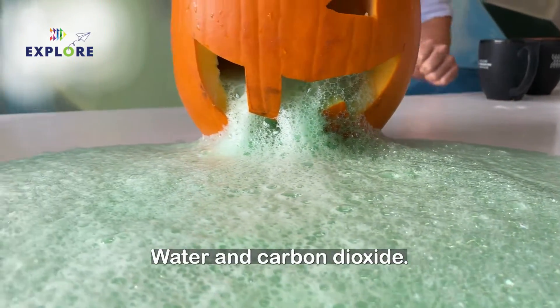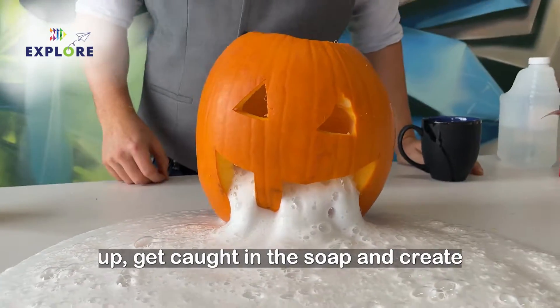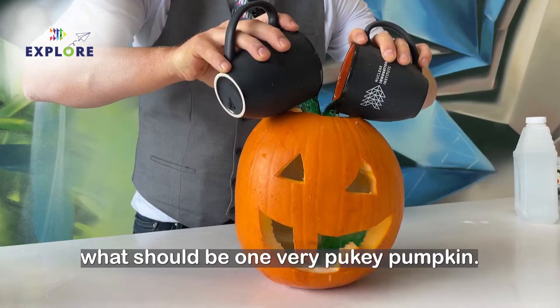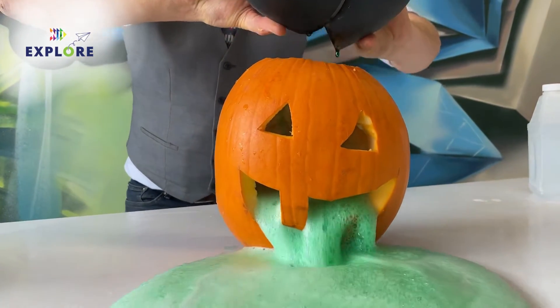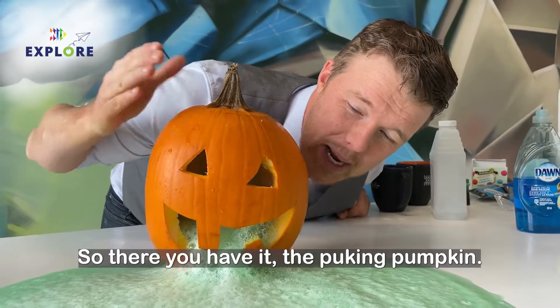Water and carbon dioxide. And that carbon dioxide is going to bubble up, get caught in the soap, and create what should be one very pukey pumpkin. So there you have it — the puking pumpkin.